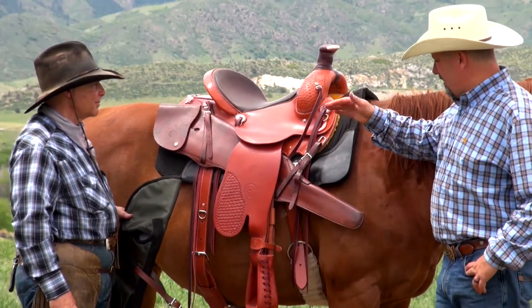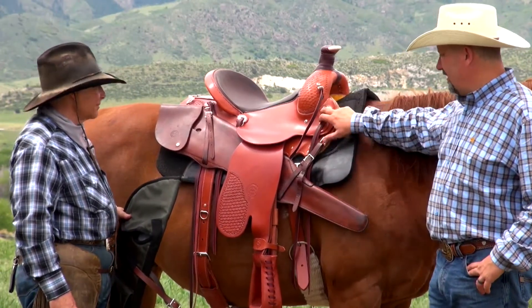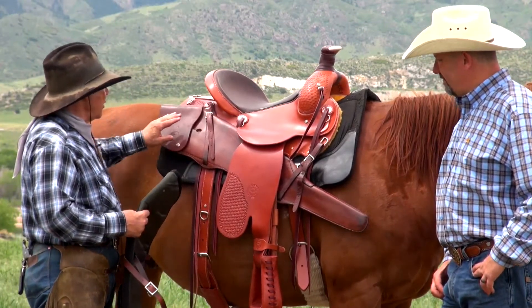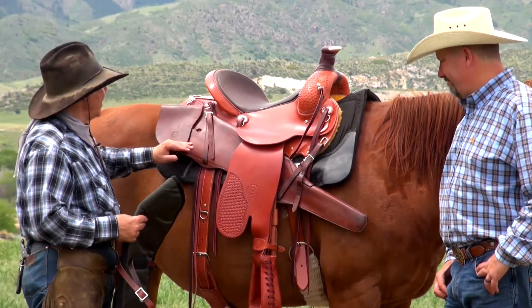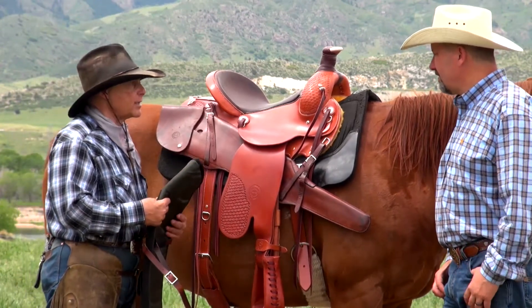The nice thing about this particular arrangement is that with this many D-rings on this saddle, you can surely rig your scabbard. The placement — your ability to place your scabbard on this mountain saddle — is so easy. It really makes it very, very easy and accessible at the same time.